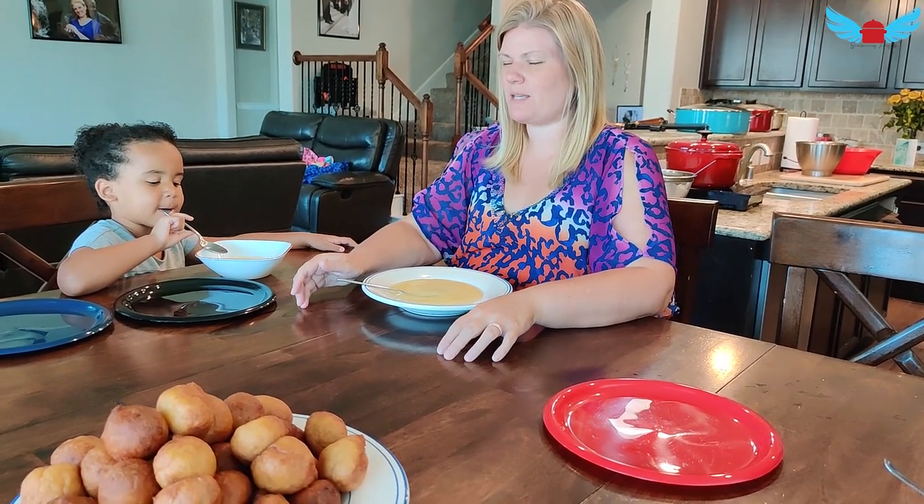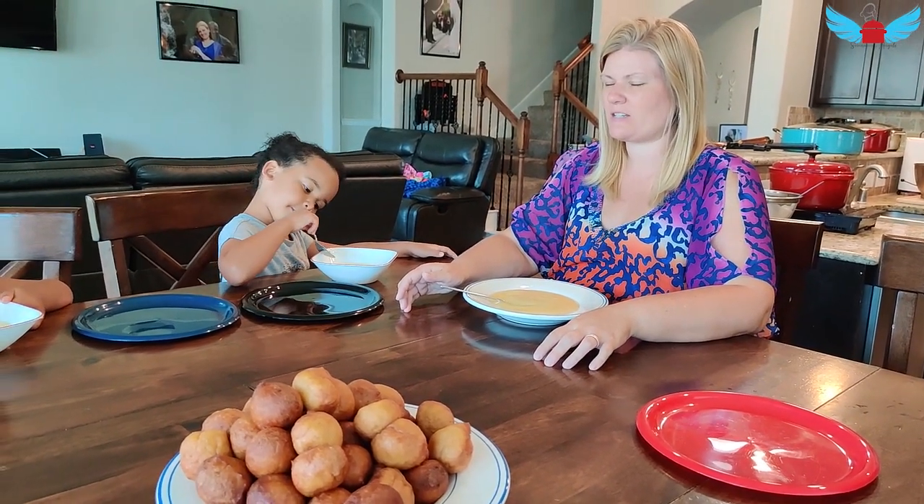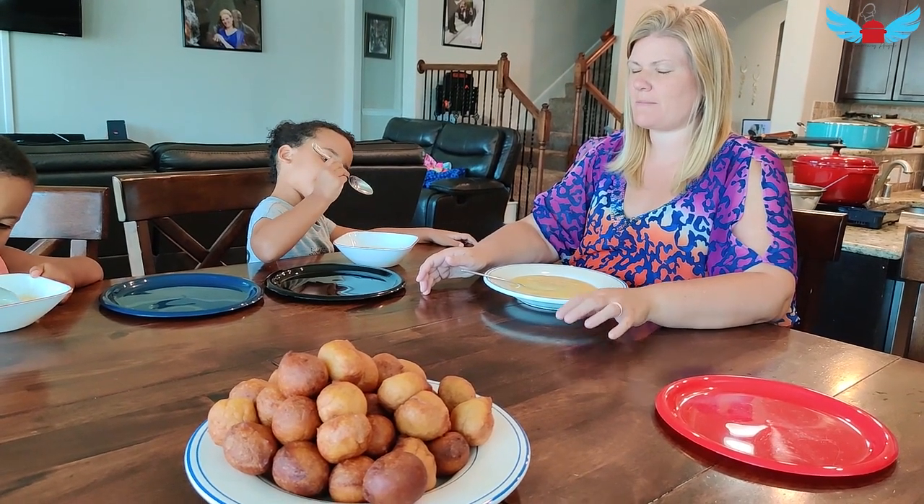God bless this food in the name of Jesus. May we have a good day and thank you Lord for providing for us. In Jesus name, Amen.